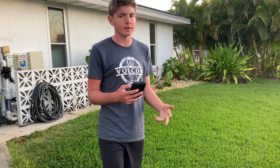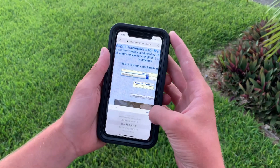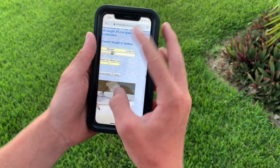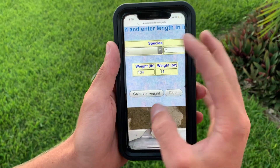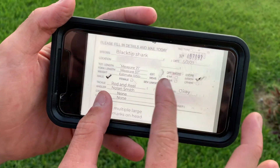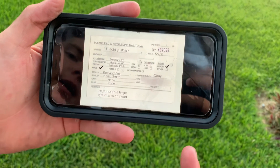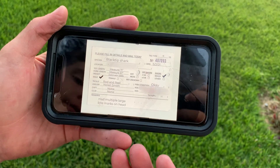Obviously the weight would be really hard to calculate at the beach, but there's this cool website — I'll put the link in the description. You go to it, select blacktip shark as the species, put the length which would be 71 inches, calculate weight, and boom — 104 pounds 14 ounces. Here's an example of a completely filled out tag card — I blurred out my address — but you can see all the information we have to fill in. We just send this in the mail to NOAA and they put it in their system and use the information to help shark conservation and ocean marine environments in general.